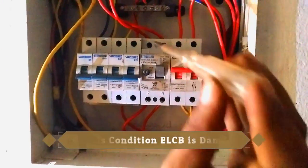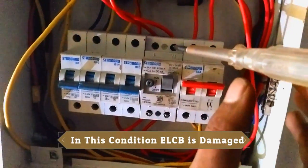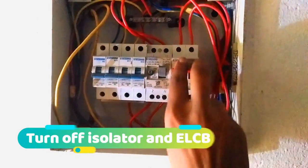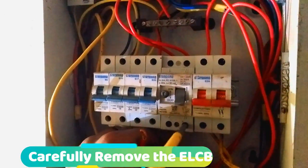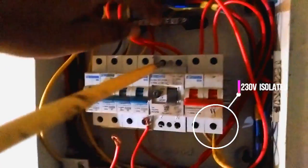In this condition the ELCB is damaged. Normally you can check the ELCB by pushing the test button while the MCBs are off — the ELCB will turn off, and you can confirm that the ELCB is working good. But I made this video so you can understand how to replace the ELCB, so I am going to replace it.